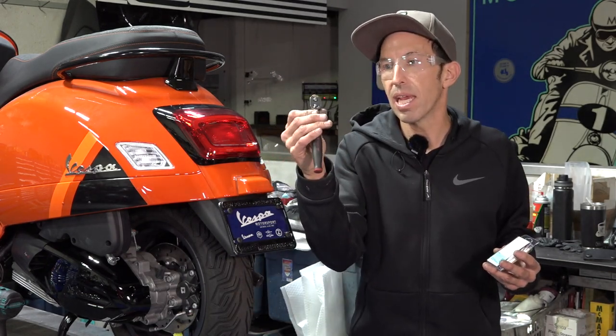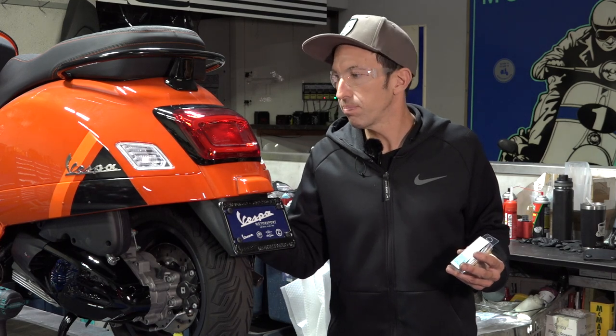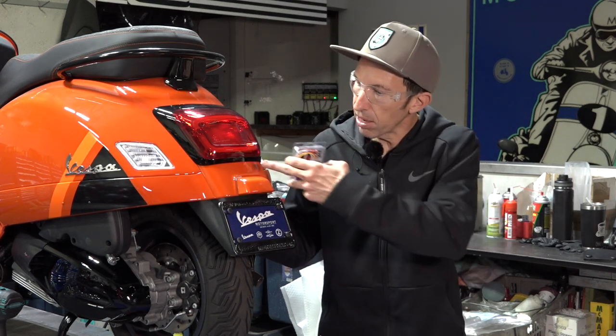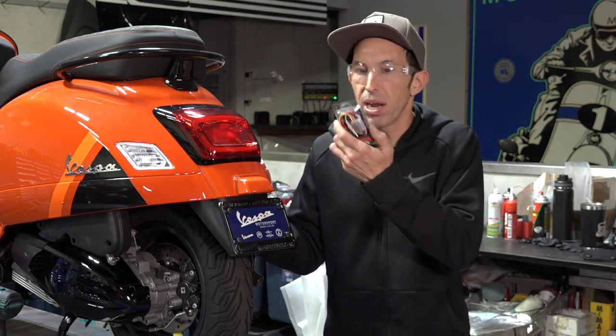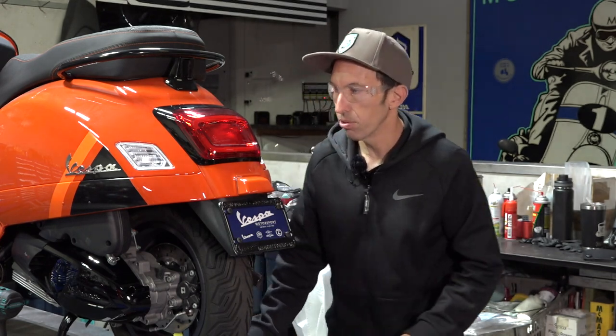You'll need a 10 millimeter socket first of all. The 2023s are a little different compared to the prior models — the older models had a screw right underneath. If you watch my prior video on doing the brake light modulator, I show how to do it on all those older models.